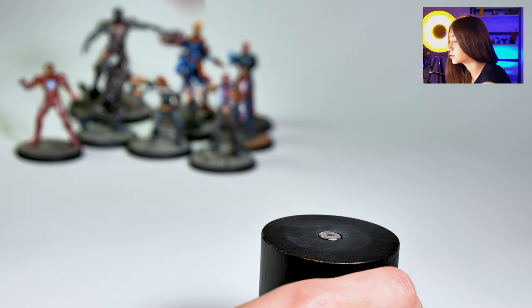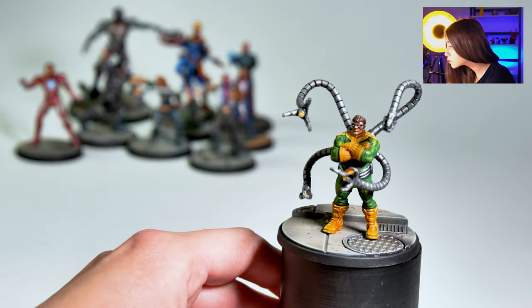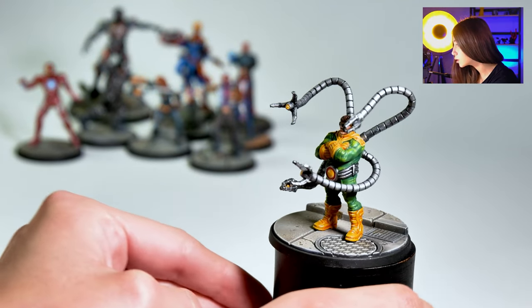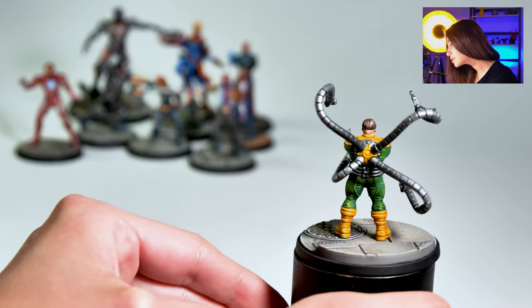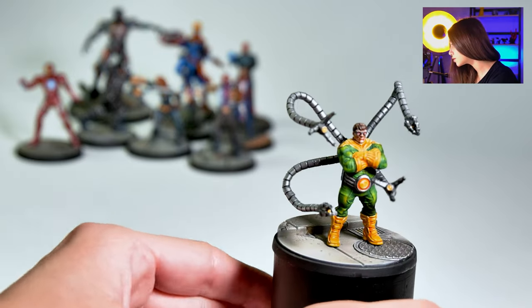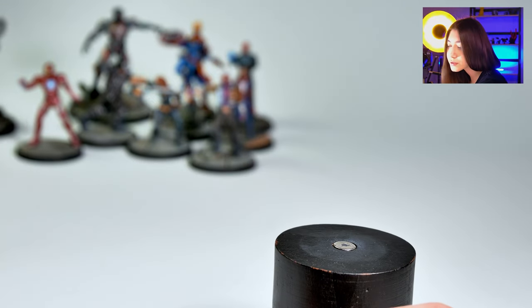And Dr. Octopus — I like him very much. He's a crazy fellow; life made him do it, I think. I really liked how the toyish colors look, exactly like in the Marvel comics, because they are all cartoons actually when you think of it. It looks really cool.